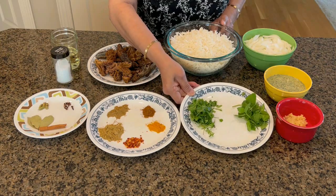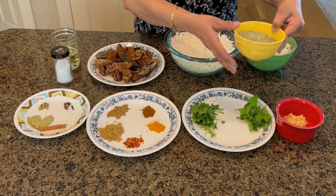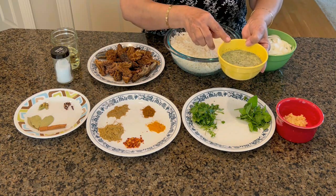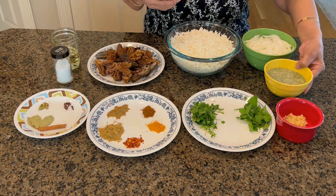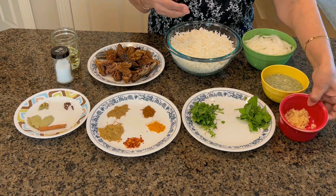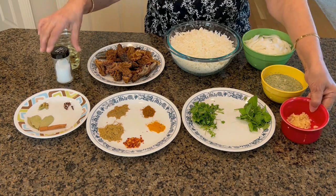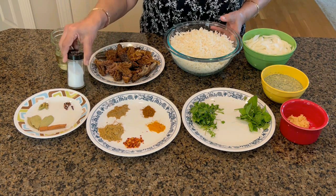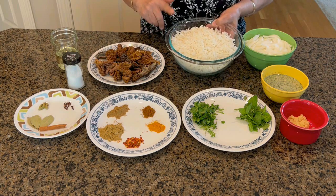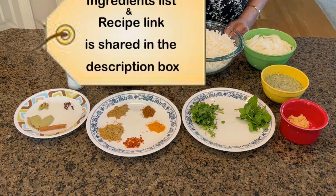Here we have fresh mint and coriander leaves. I've also ground a little mint with yogurt — this gives a good flavor to the pulao. We have one tablespoon of crushed garlic, and very little salt to use while cooking the mushrooms, because there is already salt in the rice — remember that. And three to four tablespoons of oil as required.